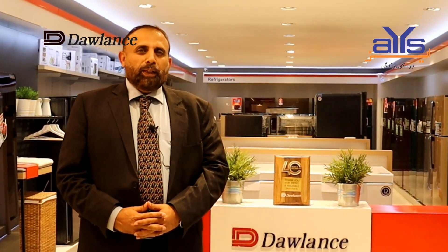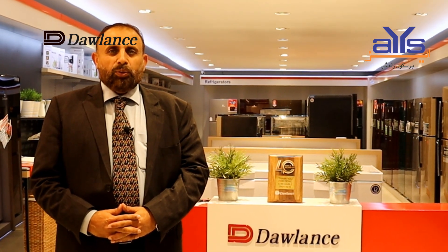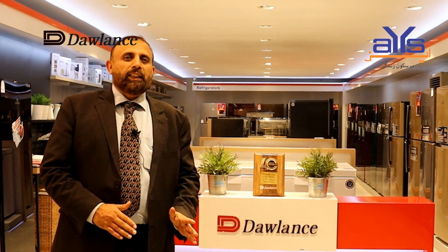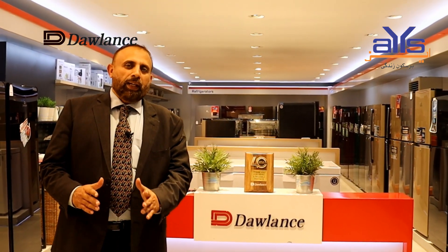Respected viewers, if you liked our review of this product, click on the link below in the description which is related to our store, where you can buy it.